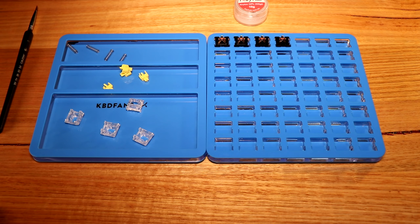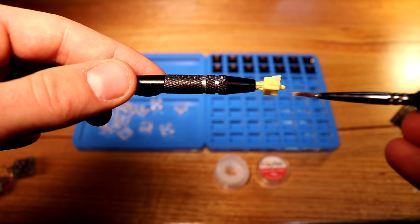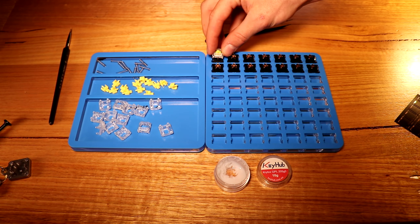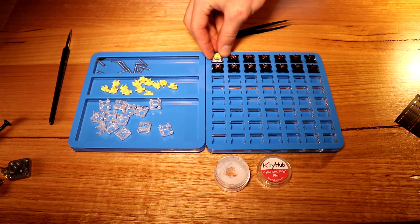I chose to go with Gateron Yellow Linear Switches. I also bought Gateron Browns to test out tactile switches, because I've never had tactile switches before — I've only ever had Cherry MX Reds. I lubed and filmed the switches with Krytox 205G0 and used DeskKey Switch Films. I decided to get switch films because they made a deeper sound profile that I liked, and for the little extra cost it is definitely worth it.